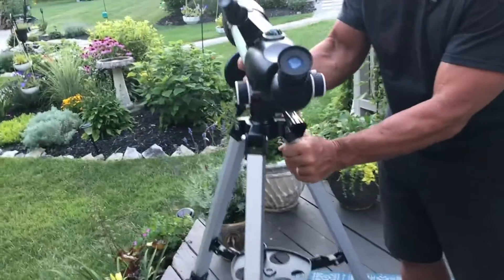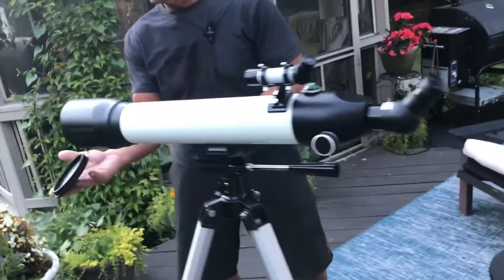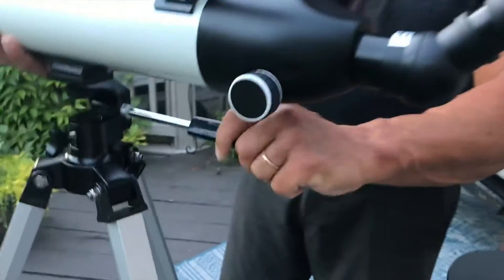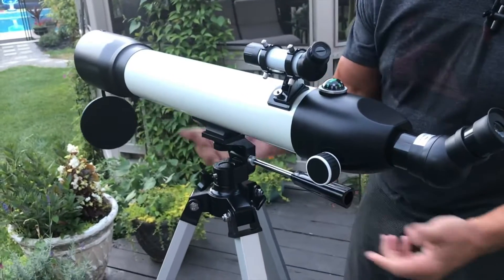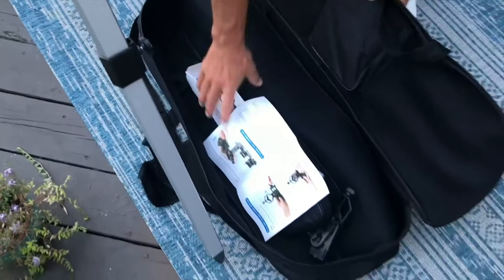Let me show you just some of the features real quick. What's nice is you've got a lens cover — I can pop that on or push it on and it'll stay. This thing right here will rotate and tilt, so I can move it depending on where I need to point it, and when I find my position I just tighten it.